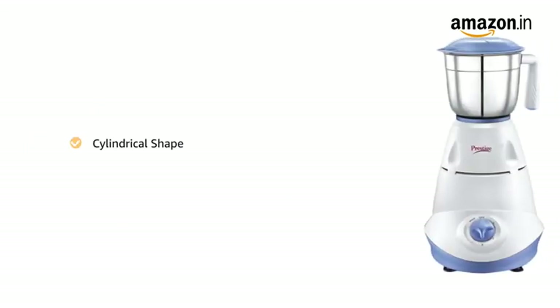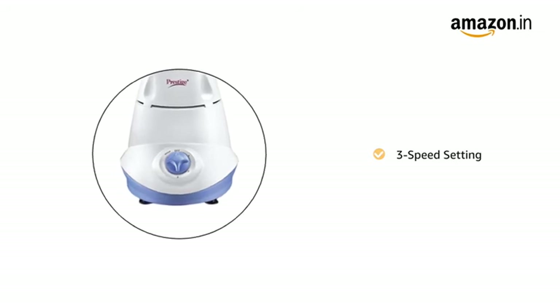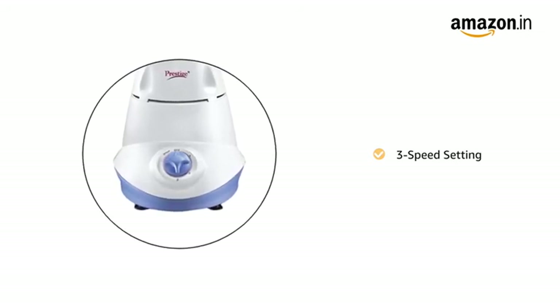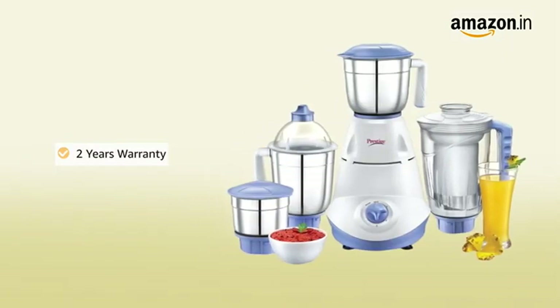The cylindrical shape of the mixer grinder makes it compact, and the three-speed setting with whip function allows you to control the speed of the motor according to your need and preference. The Prestige Iris Mixer Grinder comes with two years warranty.